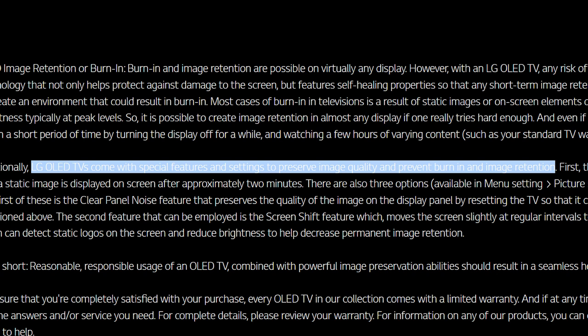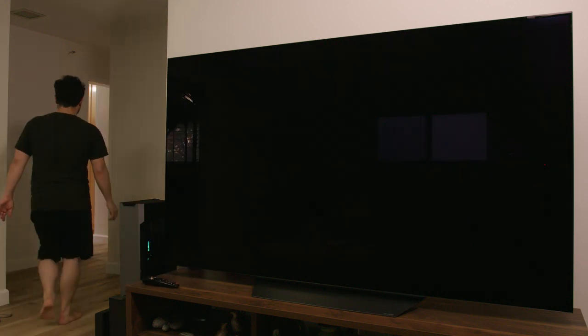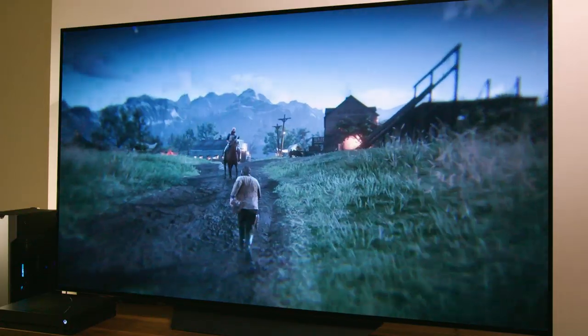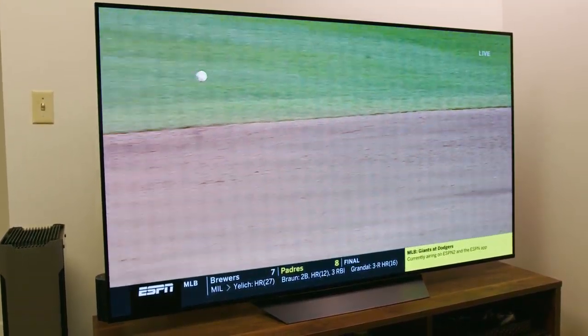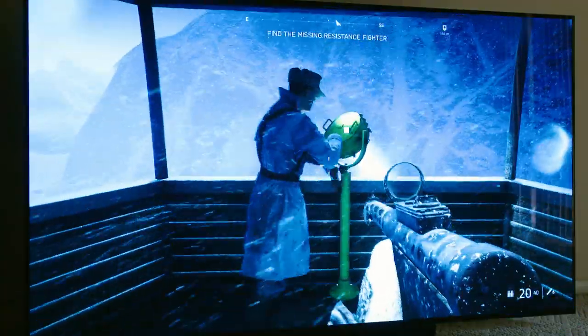Manufacturers like LG and Sony have integrated new technologies to help alleviate and prevent burn-in from happening. But the biggest defense, in my opinion, is mindful usage — being conscientious of how you're using your TV and not letting logos or static images sit on screen for too long. On the gaming side, if you play a title with a static HUD, you might be able to go into game settings and adjust the brightness or opacity of the HUD, or remove it entirely. Burn-in is not a myth — it's a very real issue — but it only affects a very small percentage of users, and if you're willing to use your TV with a degree of caution, the performance benefits are very well worth it.